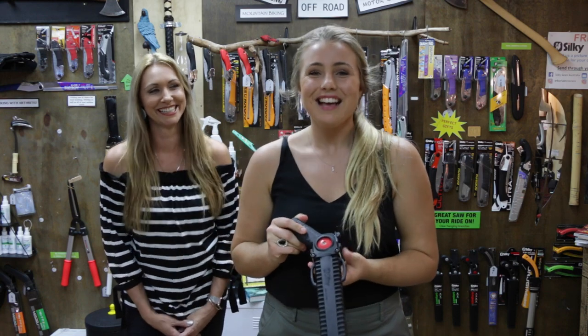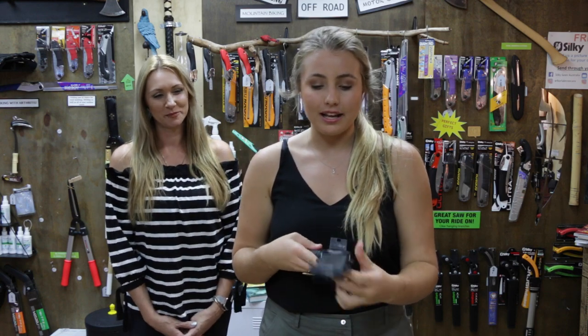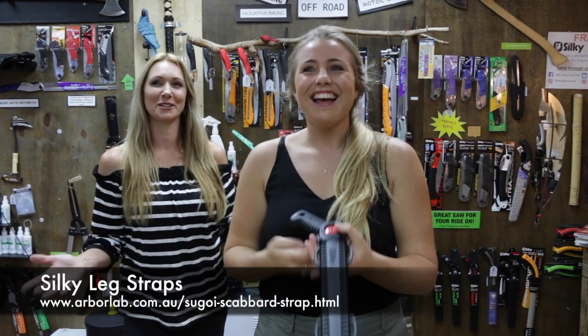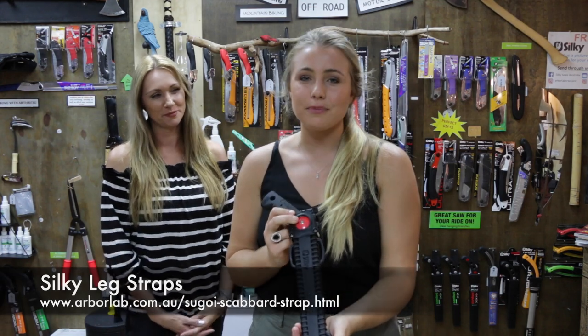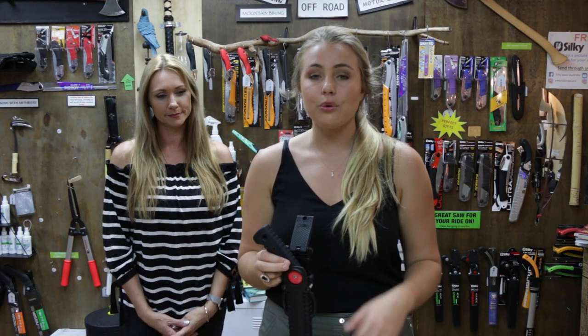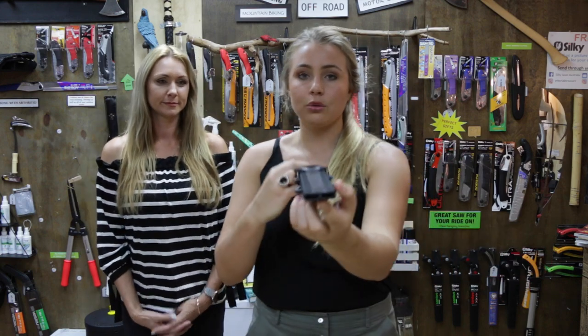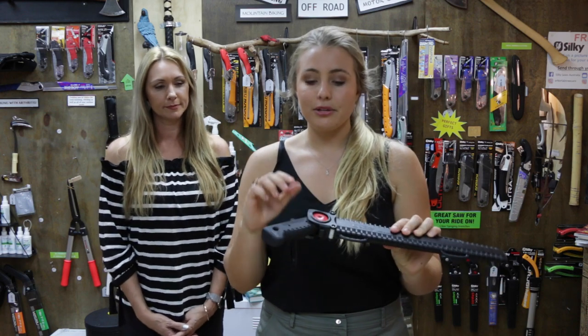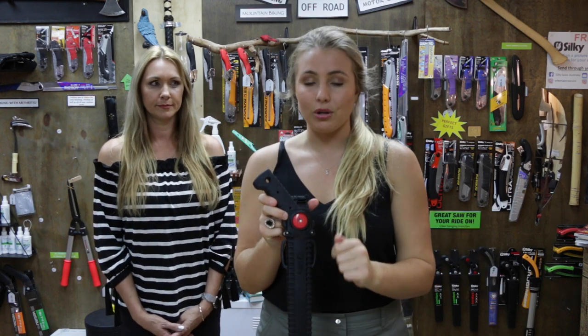The scabbard itself is really cool. If you're climbing up in a tree and don't want the saw flicking around everywhere, Silky have solved it with the leg straps as well as the belt loop. If you're up in a tree all day with wood chips lying everywhere, all Silky hand saws have little holes in the end so the wood chips fall through. This red screw attaches the blade and the handle together, but it also works well with the scabbard to help keep it locked in place.